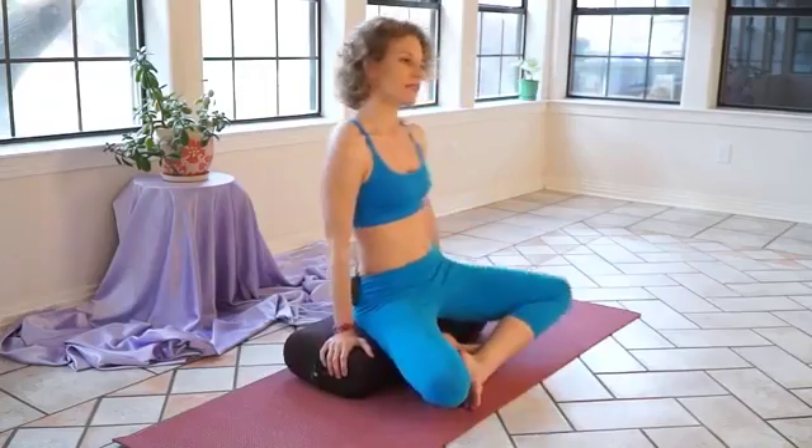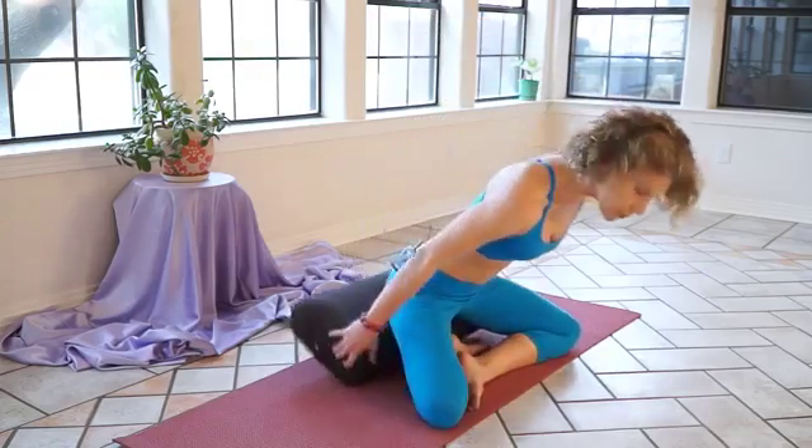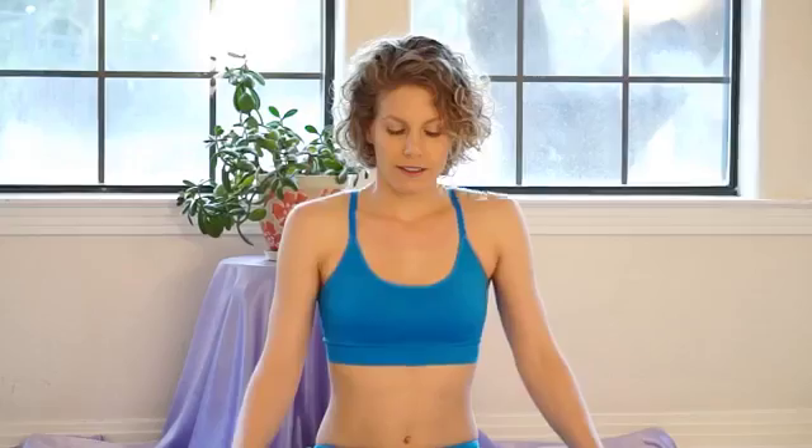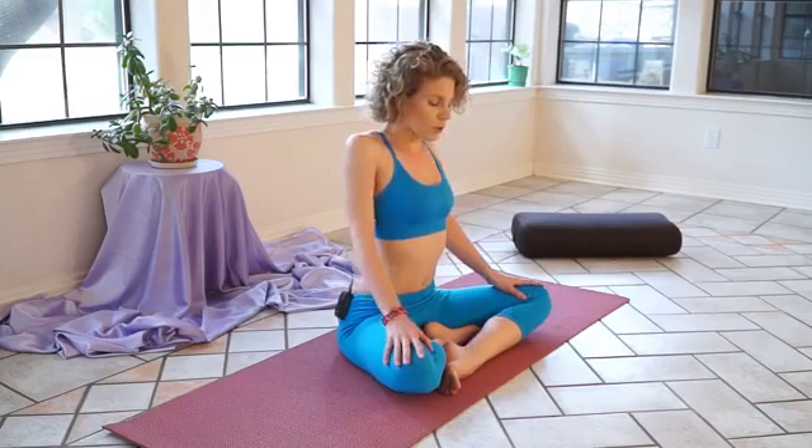We're starting in a seated, comfortable position. If this is not comfortable for you, take a blanket or a pillow and sit up so you make your own yoga chair. You want to feel your hips grounded into the mat or into your cushion. With your hands comfortably placed on your knees, let's draw your shoulders up to your ears and just engage the strength of the tops of your shoulders and your neck, then let your shoulders roll down the back of your ribcage.